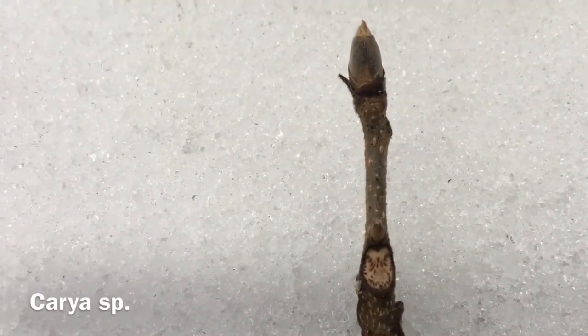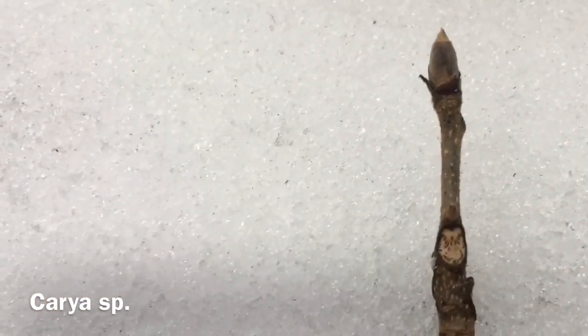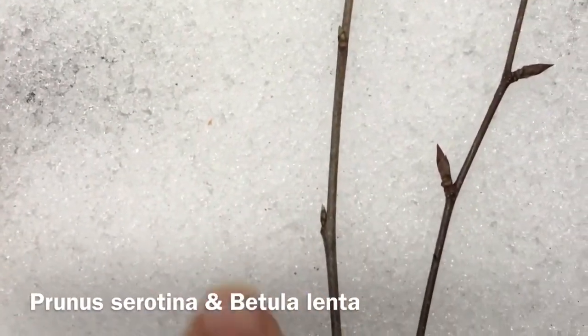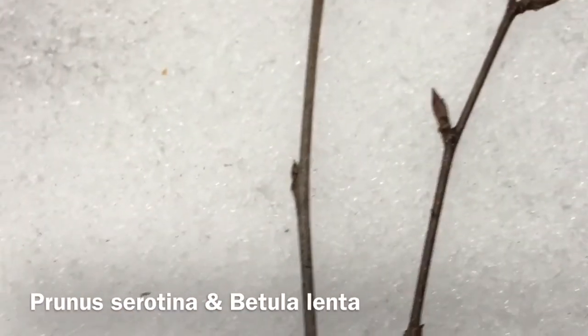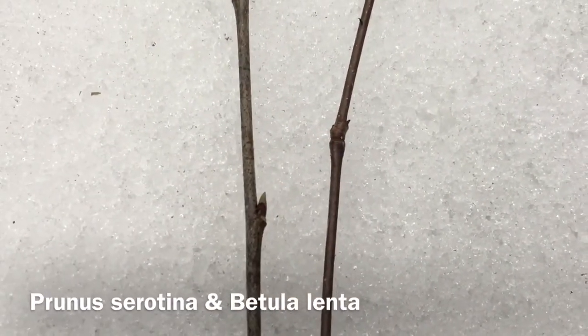This here is a hickory — I don't know off the top of my head which species it is, but we can talk about that big bud, very characteristic of the genus Carya, which all the hickories are in. But then there are these bud scars, which are very distinct and very different. Very thin branches with some small buds. And if we look closely at these buds on the side, they actually kind of look the same — kind of pointy, kind of right on the edge of the stem.